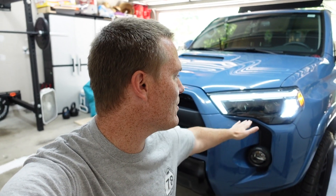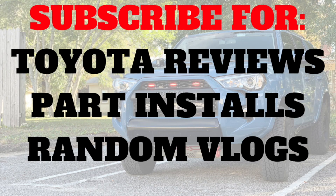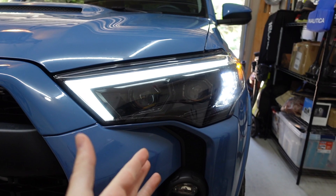It's been about two months since we've installed these Alpharex Lux Series on the 4Runner, so I guess it's time to update you guys. Long story short, they've been awesome.